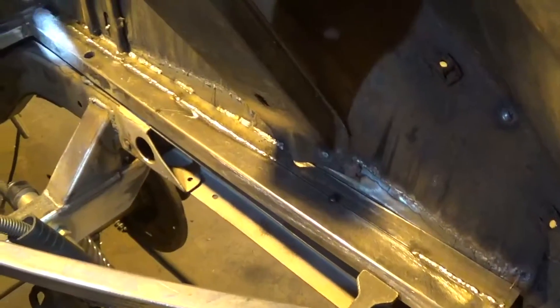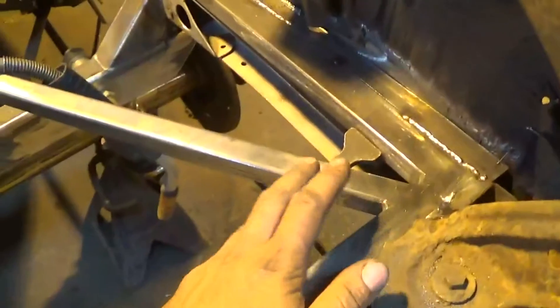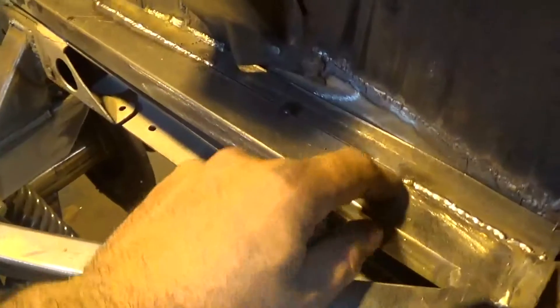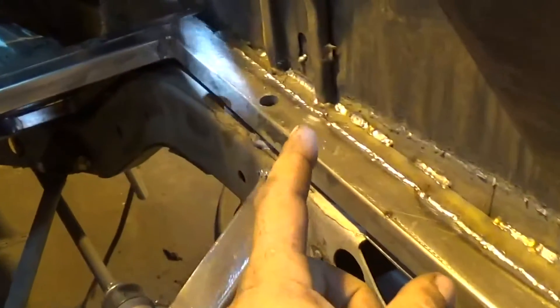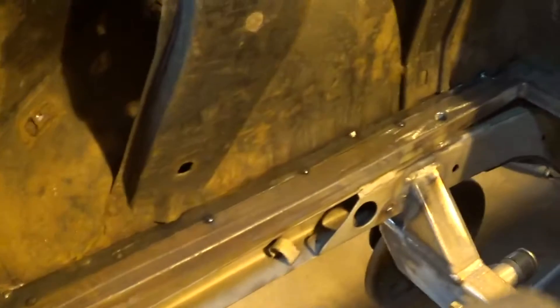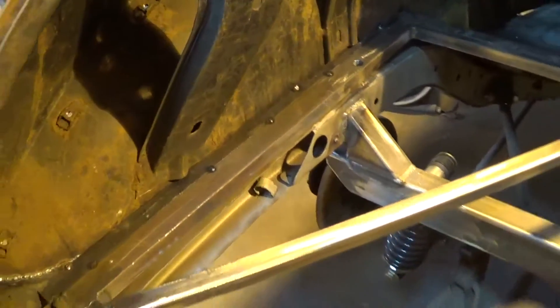That is working pretty good. I got my filler panels cut for both sides now to connect my floor framing out to the quarter on my new tin. This side's working pretty good — got it welded up most of the way, got my braces welded. You can see that one's welded all the way around and this one I haven't started on quite yet, so I'll get over here, finish welding all this stuff up, and then move on to the gas tank.